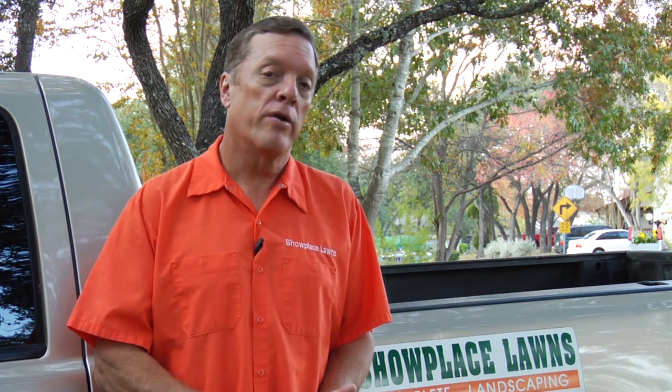Secondly, remember to keep the lawn watered. Your watering schedule will change from spring and summer, but the grass will still want water. Depending upon your rainfall and your area of the country, watering about once every two weeks should be about fine to keep that lawn healthy. Because as it goes dormant in the fall and through the winter, the roots are still very active and they need the water.